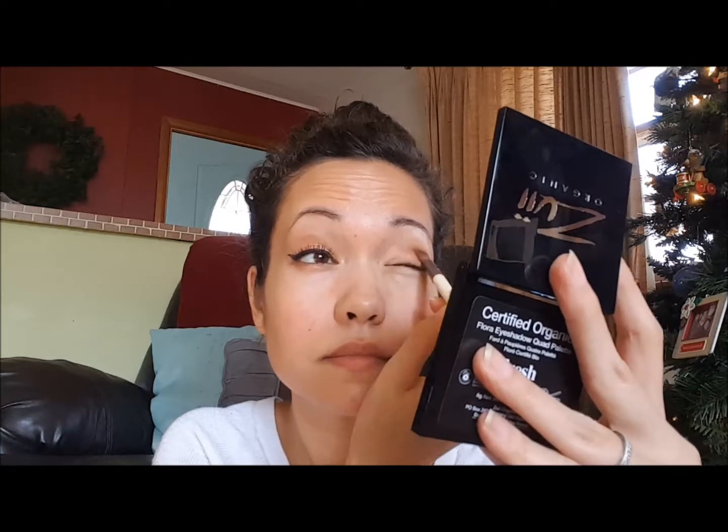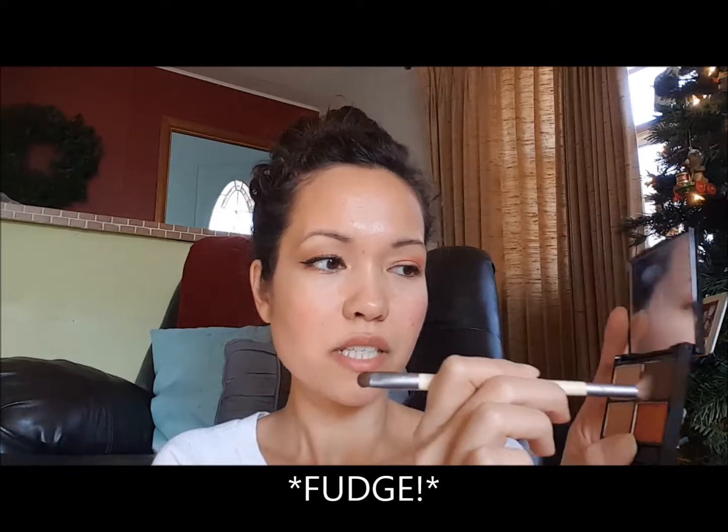Then I'm using the shading side of my EcoTools brush on the orange shade — they call it Grapefruit — concentrating it on the middle third of the lid. I have hooded eyes, so when I close them there's a ton of pigment, but when I open them it disappears. I have to apply above the crease so it shows when I look up. Then I used the blending side with the Chestnut shade on the outer V and brought it over to the crease.